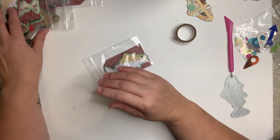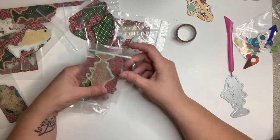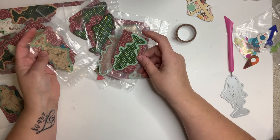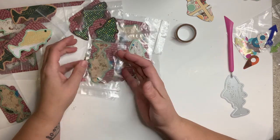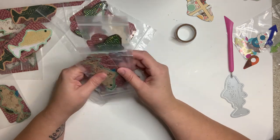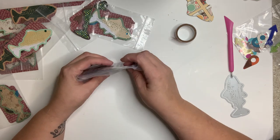I did all 30 of them and it took me probably about an hour, and then maybe 10 minutes to baggie them all up. Now I'm going to tell you a little secret if you're watching — we have an upcoming swap.